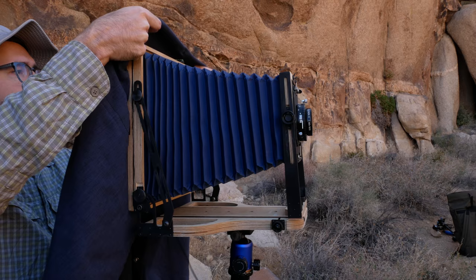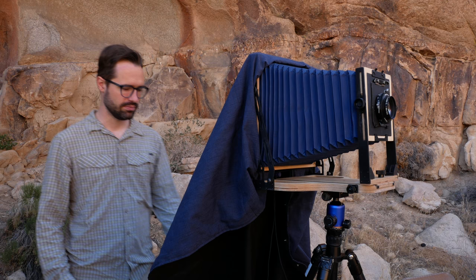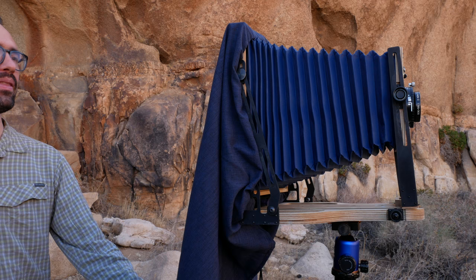To see the dim inverted ground glass image, I attach a dark cloth over the rear standard, which darkens the ground glass. With a magnifying loupe in hand, I head under the dark cloth to focus the lens. Sometimes I use tilt, shift, and swing movements to precisely compose my image on the ground glass. I check the image for focus and make sure any necessary adjustments are made.